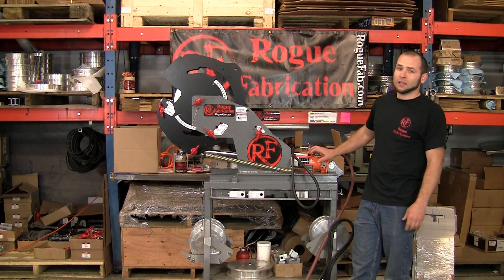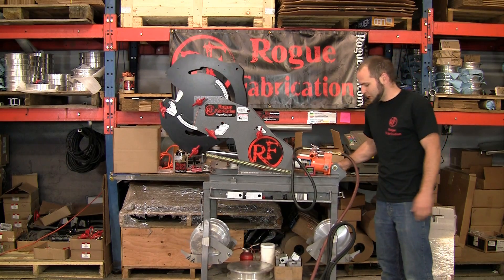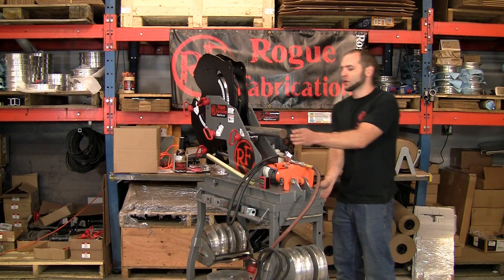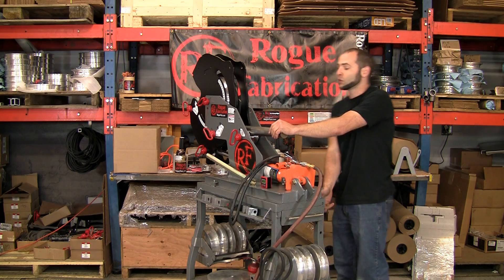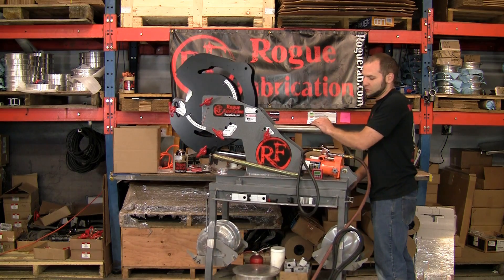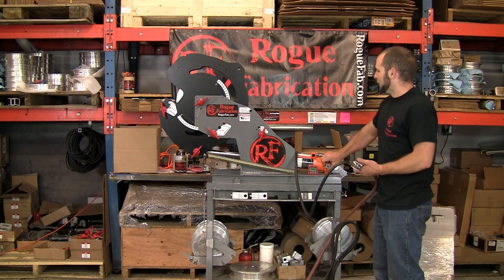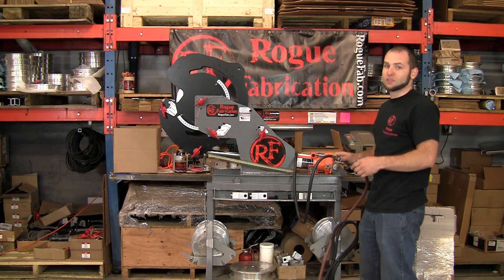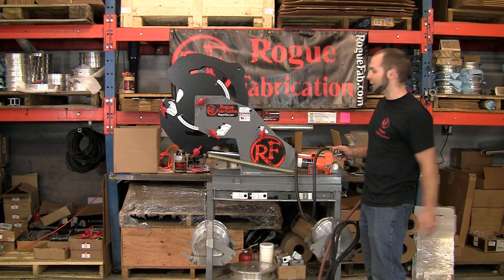Hi, I'm Joe with Rogue Fabrication. A couple days ago we shot a video of bending 2 inch solid bar, which is what's loaded in the machine now. We're going to continue bending this to help show cycling the ram to get further than 90 degrees, and also just because we want this piece bent as far as we can to show and impress people. So I guess we're making a boat anchor — it's the only thing we could think of that you'd ever make anything from 2 inch solid bar out of.